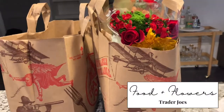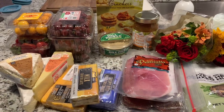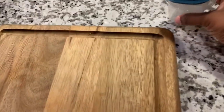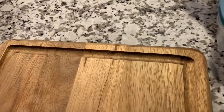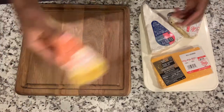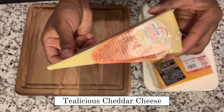Next up is the food and flowers. My husband took a trip to Trader Joe's — I decided I wanted to make a charcuterie board, so he got everything, and more than enough. I'm actually going to be sharing another video on how to use leftovers to make charcuterie boards, so that's coming up very soon. This is my little prepping station — I decided to use a square board.